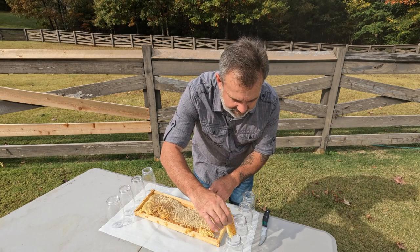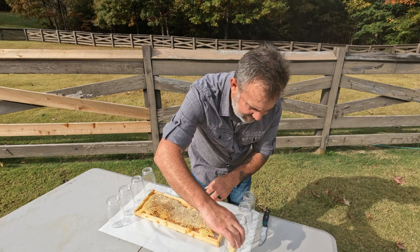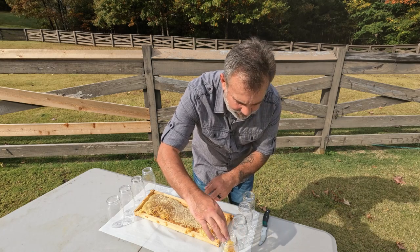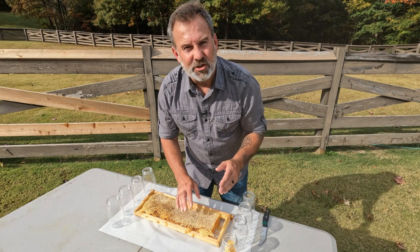So let's get a chunk of this down in the bottle. I think I'll put it just like that — perfect size. Now let's go ahead and get the rest of this cut up, put it in the bottles, and enjoy.